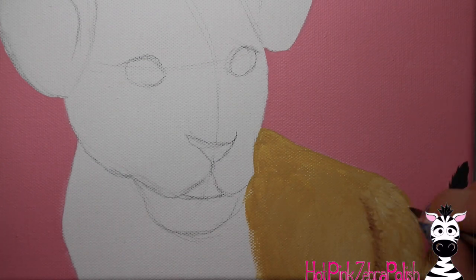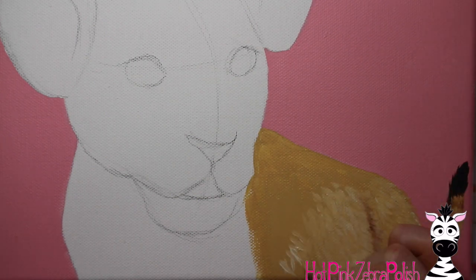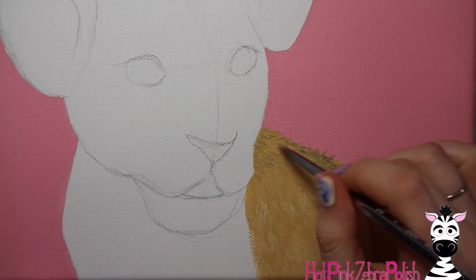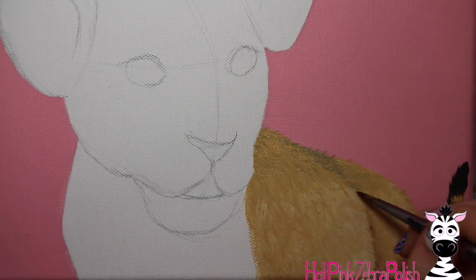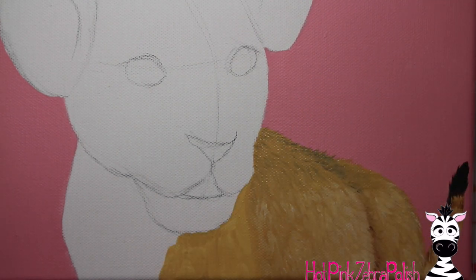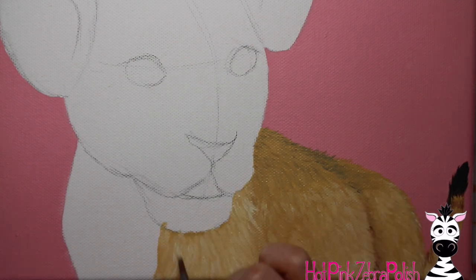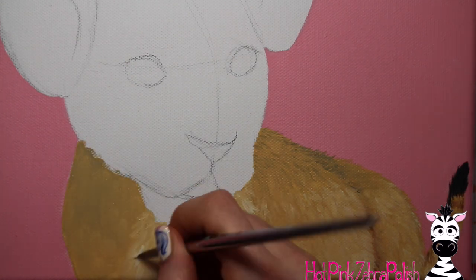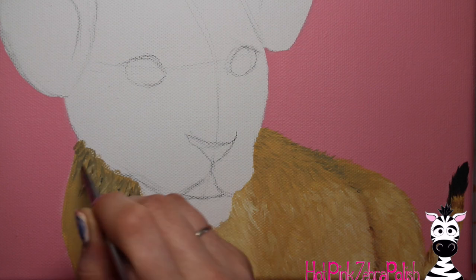To start on the body, apply a layer of a beige-y warm color. Then with a round brush and a lighter color — white, cream, or ivory — add in the highlights. With a darker color, either darker brown or charcoal, add in the lowlights. Use a dabbing motion with these colors to get that fur texture and blend them together. Try not to over-detail it.